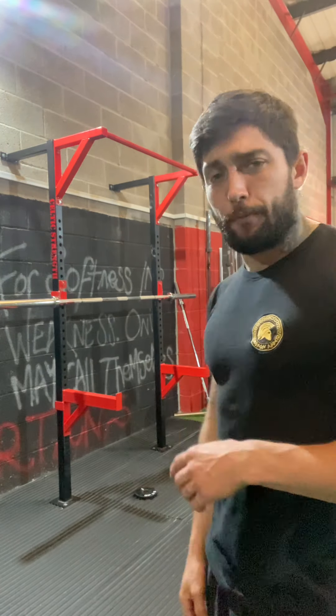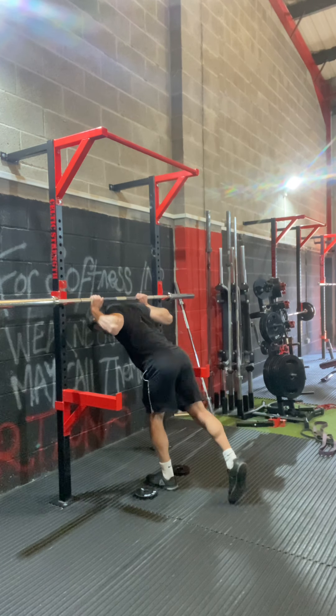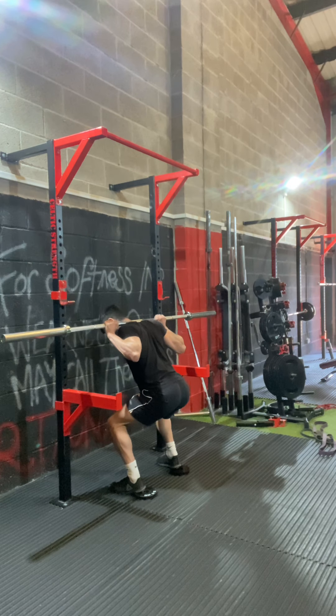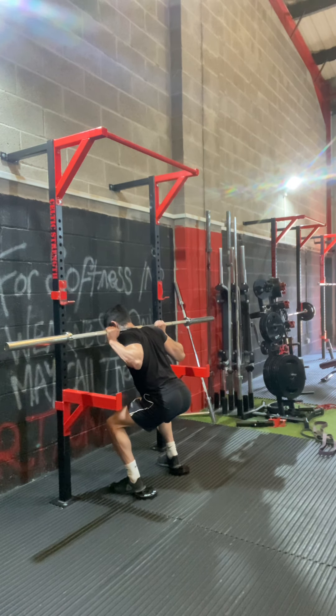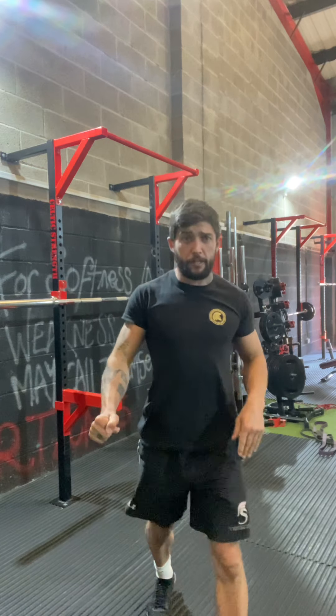Legs are feeling heavy today so we're gonna take our time on the warm-up. I'll show you with the empty bar what I mean by today's version of the pause squats — we are literally stopping still at the sticking point. So: go into depth, come back up, pause at the sticking point — four, three, two, one — drive through. That's how the squats are going. We'll do five sets of three, then work up to one max rep for today.